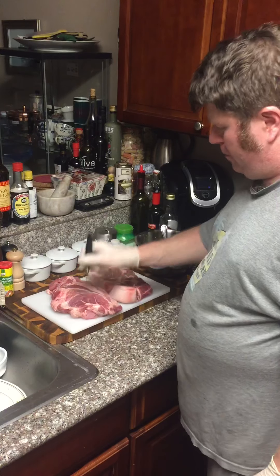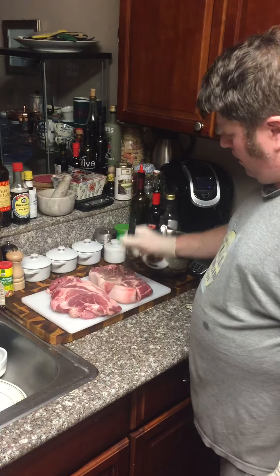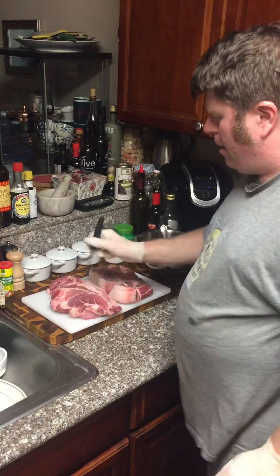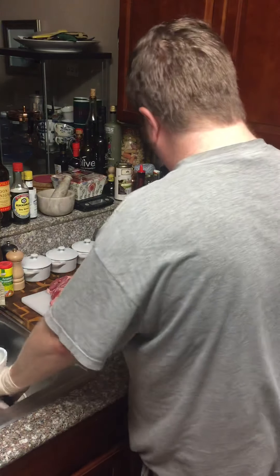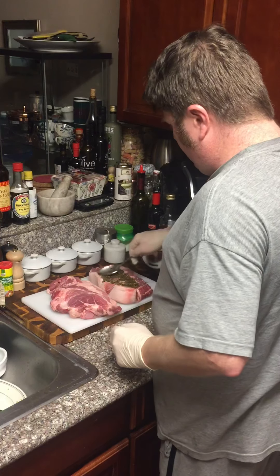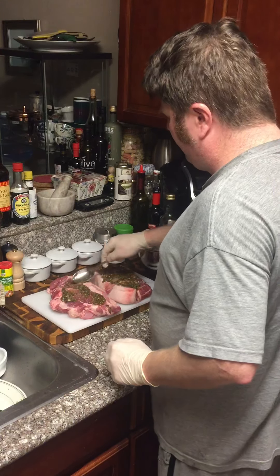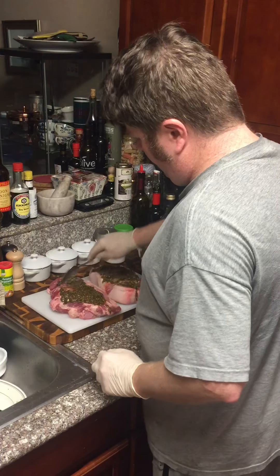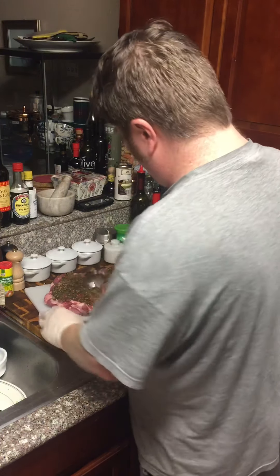We're going to poke some holes, just like so, across the middle here on both sides. We're going to rub with a little bit of our spice mixture, and then we're going to tie it up. We're just going to take a little bit of our mixture here — we're not going to use much, we don't need a lot on the inside. Get most of it on the outside, get it spread all over here, like so.